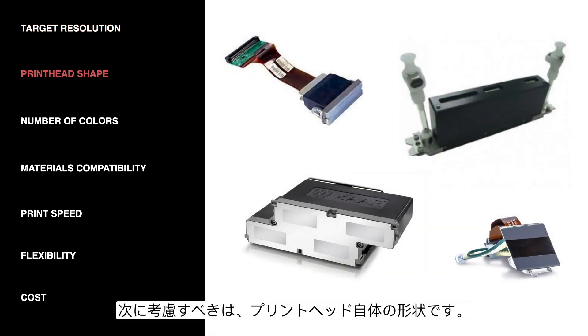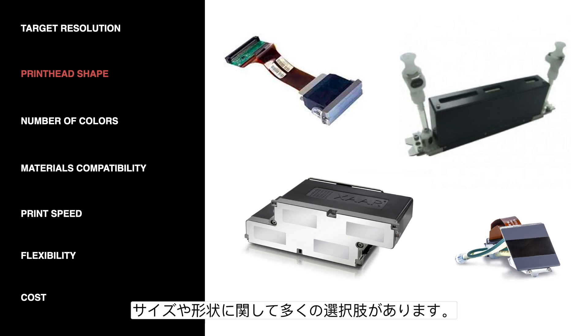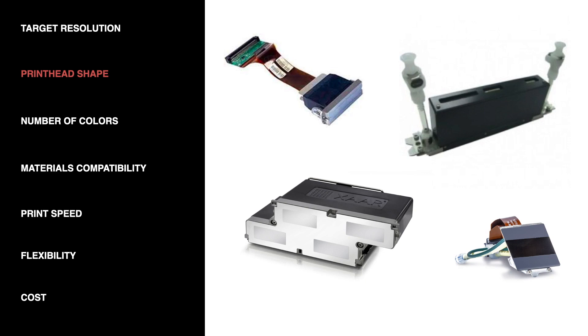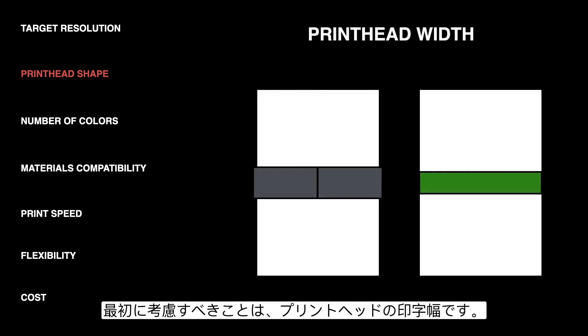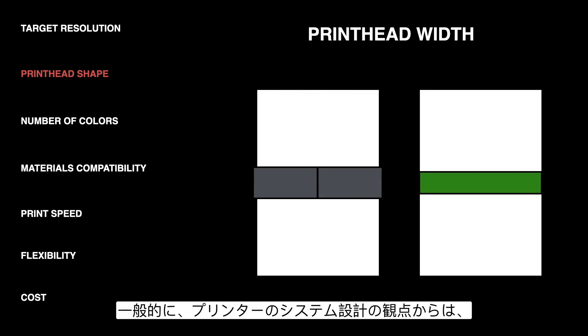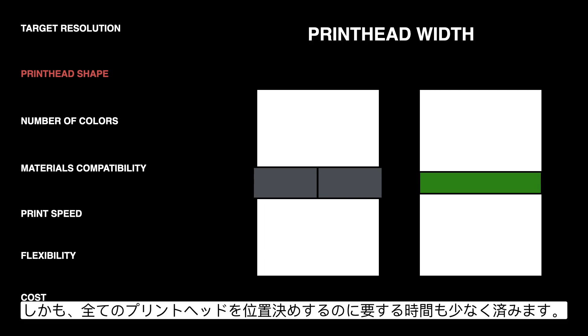The next consideration is the shape of the printhead itself. All the different printheads on the market have many different options for sizes as well as shapes, and some of them are geared towards one application over another. The first thing to think about when we consider shape is the width of the printhead. From a system design standpoint, it's easier to use as few printheads as possible to cover the total print width that you need. Fewer heads means fewer driver electronics, fewer ink supplies, and less time spent aligning all of these printheads.